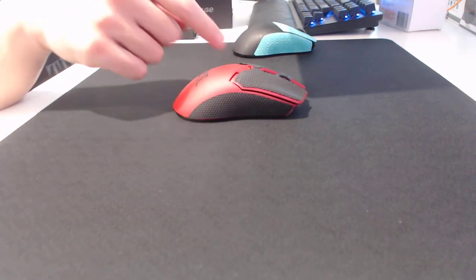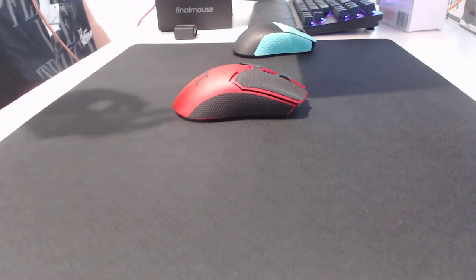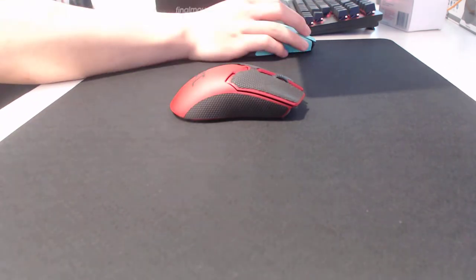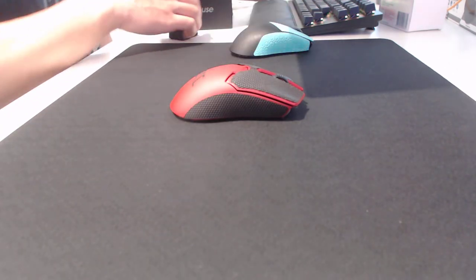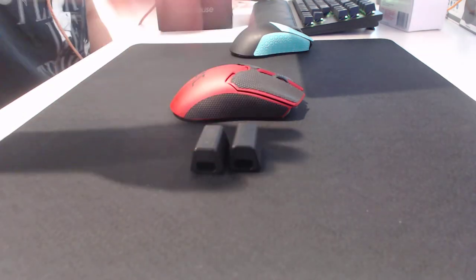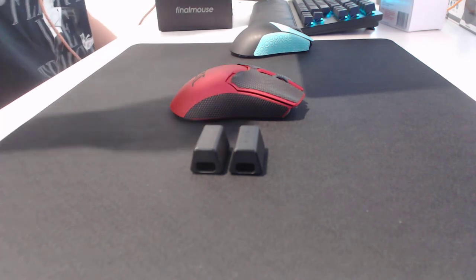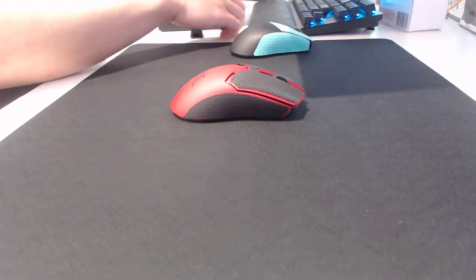The grips I put on are the stock grips it came with — I like these a lot better than the stock grips that the Superlight came with, so this is actually usable. The other thing this mouse does really well is it has the Razer hyperpolling dongle. The 4K hyperpolling dongle feels amazing, I recommend it — make sure you get it if you can.